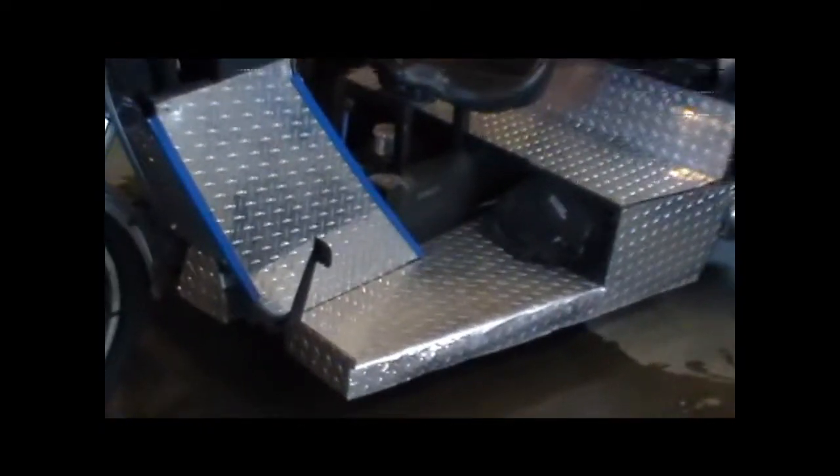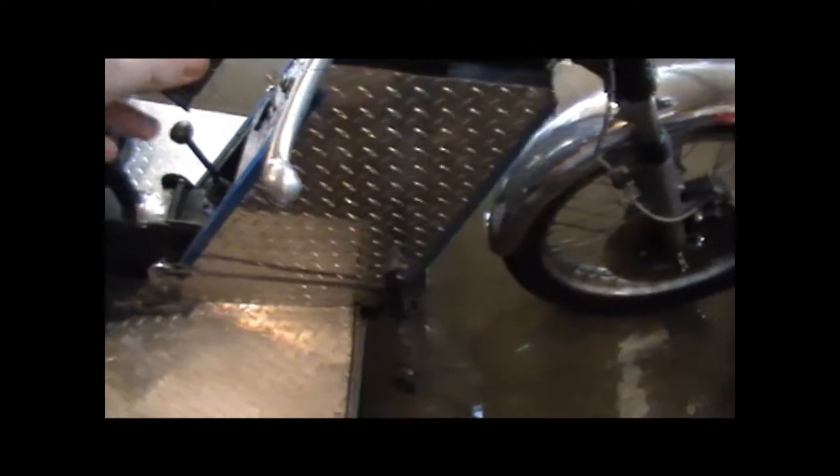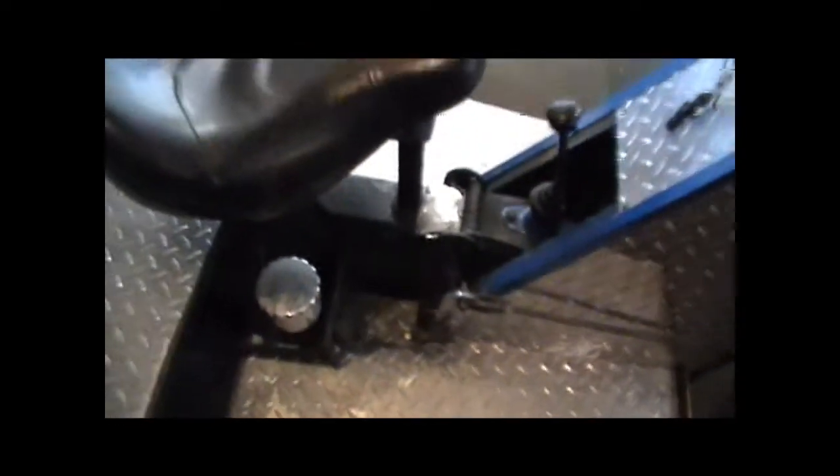We kept everything foot control. There's your clutch, and then we have our gas, and our brake, which comes back to a reservoir here. Wasn't enough clearance up front to mount it, so we used a little innovation. It works great.